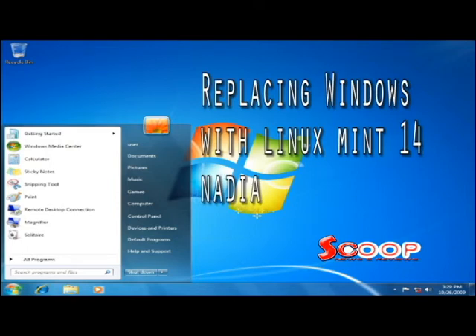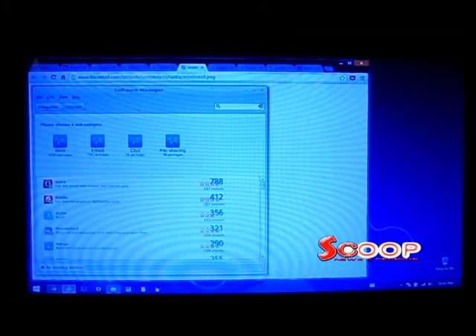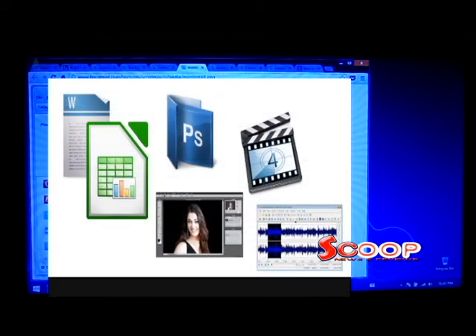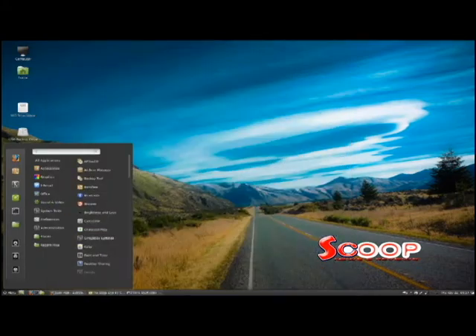Maybe you're like me — you're wondering if Linux has the programs you need for your productivity. Well, look no further. Linux Mint is all you need, and the Software Manager application gives you access to thousands of free programs like word processing, spreadsheet, graphic design, photo editing, video and audio production, and many of the same programs that run on Windows also have Linux versions or compatible versions available.